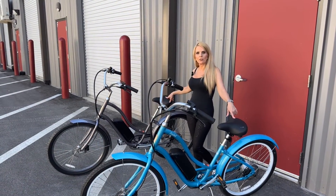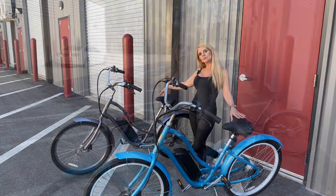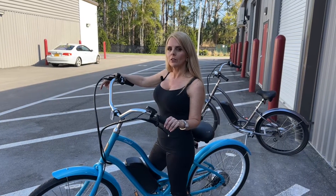These two particular models are low-step and they come in aqua blue or dark silver. This is a class 1 e-bike limited to 20 miles an hour only with pedal assist.